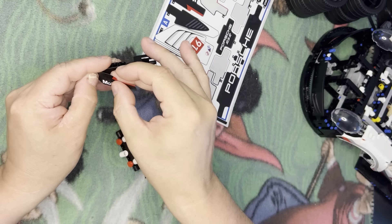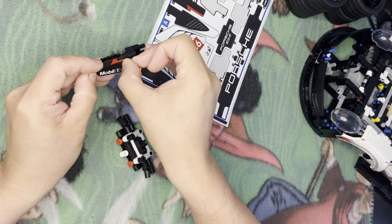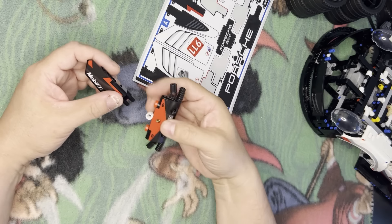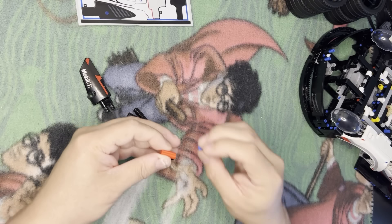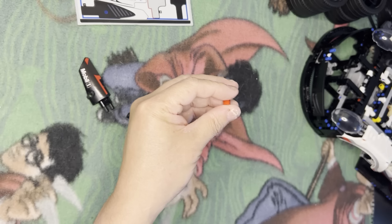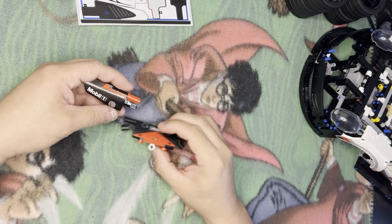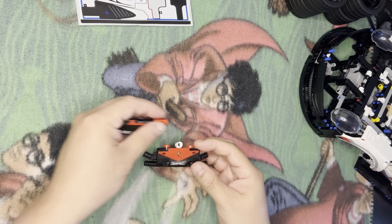Point right up with that point there, and then take this apart like that. There you go. And then I'm going to take this piece. Oh, I forgot. This is going to go there. And then this, I'm just going to go the other way.